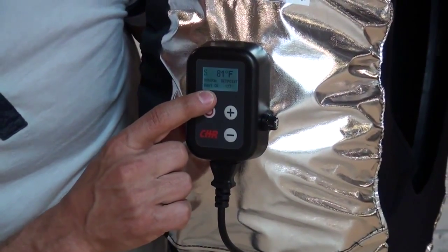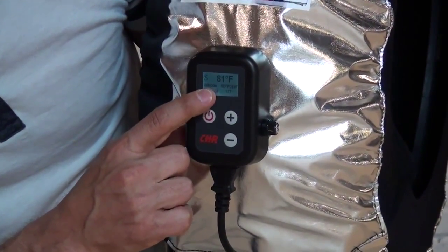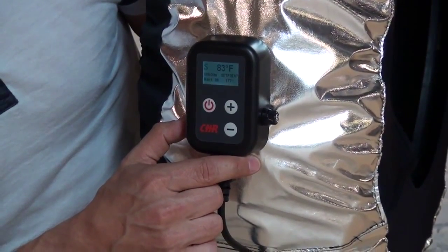It also shows you that the heat is on, and there's a timer showing you in hours and minutes how long the tire warmer has been running.